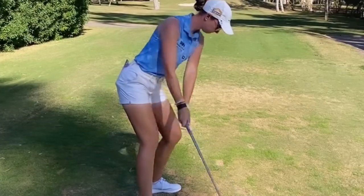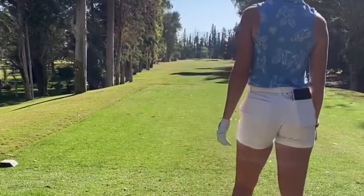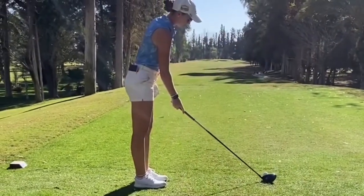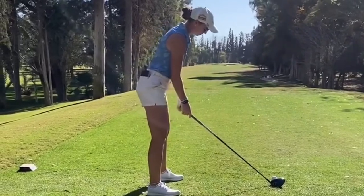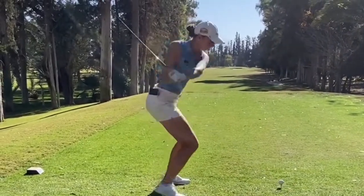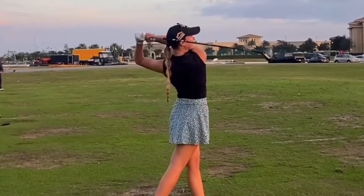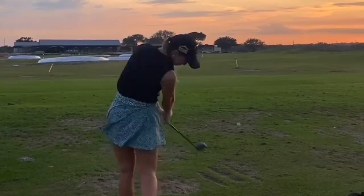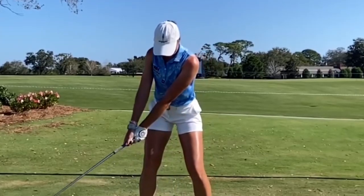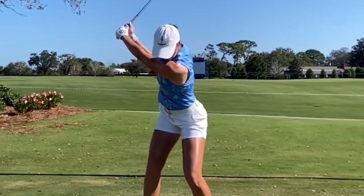One of the things that sets Polly Mack apart from other golfers is her consistency. Every shot she takes is methodical and precise, leading to impressive results on the course. To play golf like Polly Mack, it's essential to focus on maintaining a consistent rhythm and tempo throughout your swing. Practice your timing and ensure that each component of your swing flows seamlessly into the next. Remember, golf is a game of skill and precision, so take your time and focus on executing each shot flawlessly.